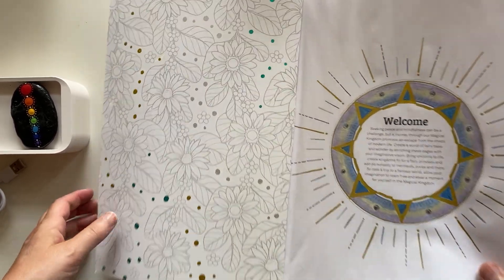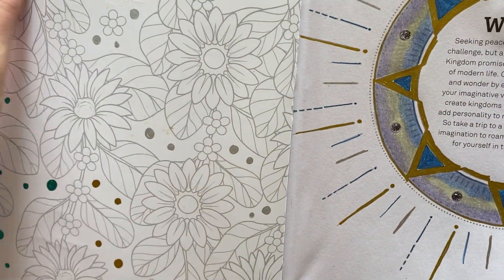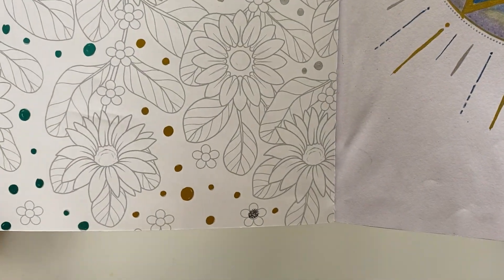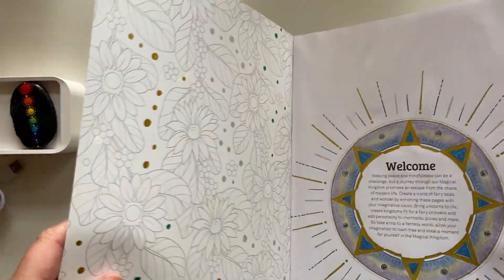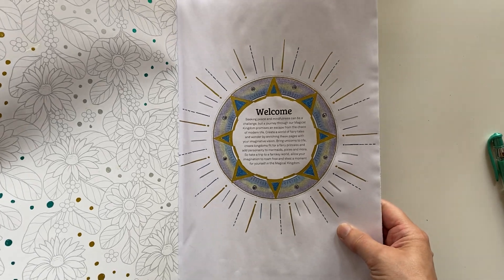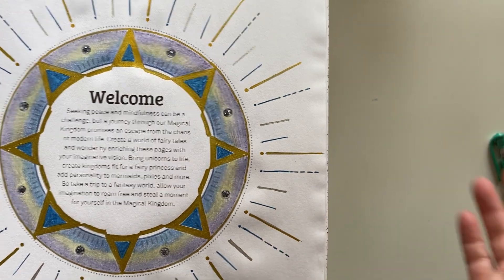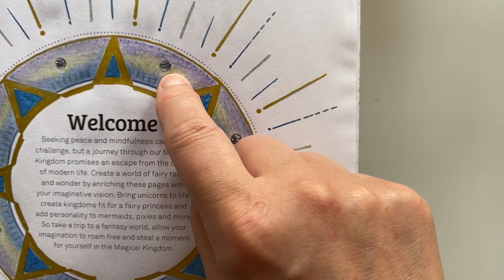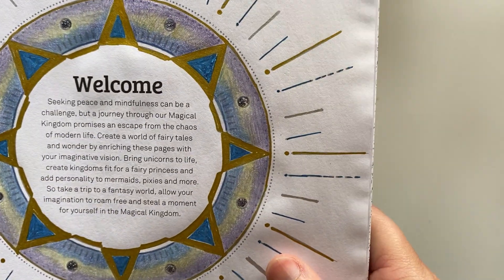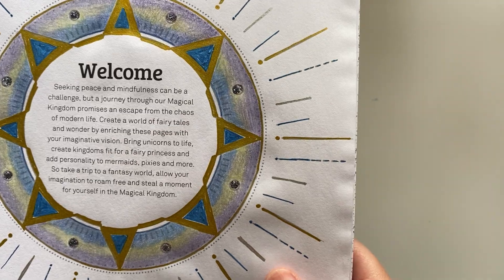Just in case you're wondering how to colour on glossy pages, the Uniball Signo pens really work well — they didn't smudge or anything. I didn't finish the page but that wasn't my intent. I did colour the title page and the welcome page using the same pens, a little bit of glitter — probably stickles — in the dots, and my Colour metallic pencils, just to test out what it would look like.